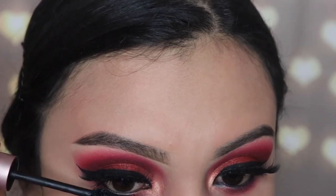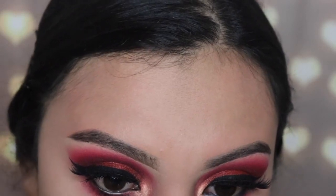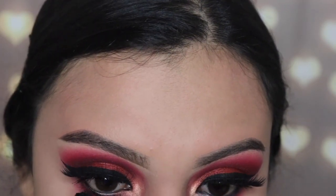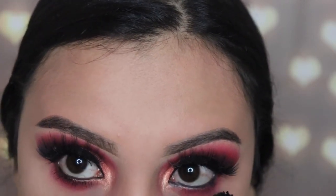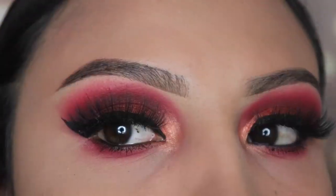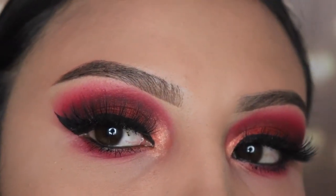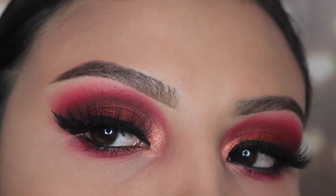Off camera I applied some Italia Deluxe eyeliner on my waterline, and that's the final step. Happy new year! I was singing for new year's and yes, I got drunk — there's a video on my Instagram, miss underscore emily paints. I broke down mid song, that's why my voice is so bad. Thank you guys so much for watching, I appreciate your support — don't forget to subscribe and hit the thumbs up if you liked this video. I'll see you guys in the next one!